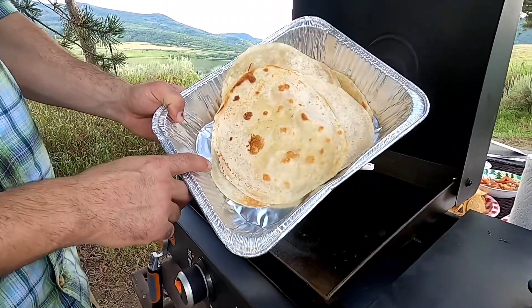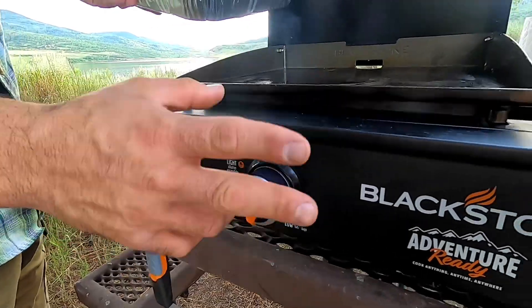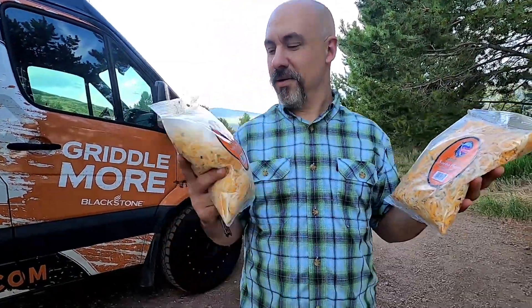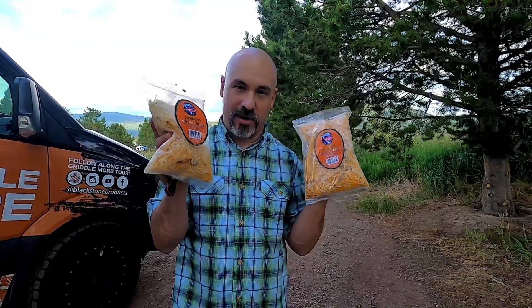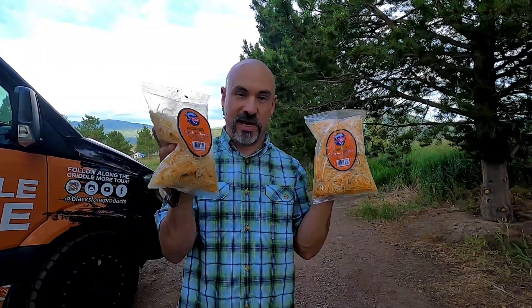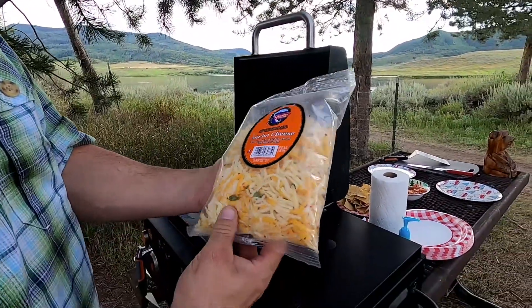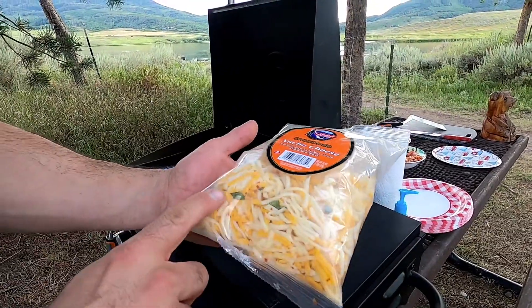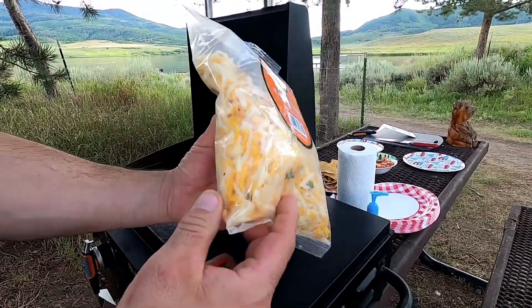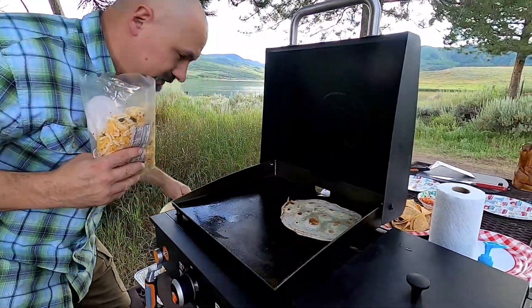I have my tortillas beautifully toasted — just check those out. I've come over to the griddle top and turned it all the way down to low. I want to shout out to all my co-workers at Blackstone. Every time I'm out there I always raid Gossner's Dairy, and I picked up this delicious cheddar. This cheese is beautiful — it's Monterey Jack and cheddar with Mexican oregano, cilantro, and red chili.